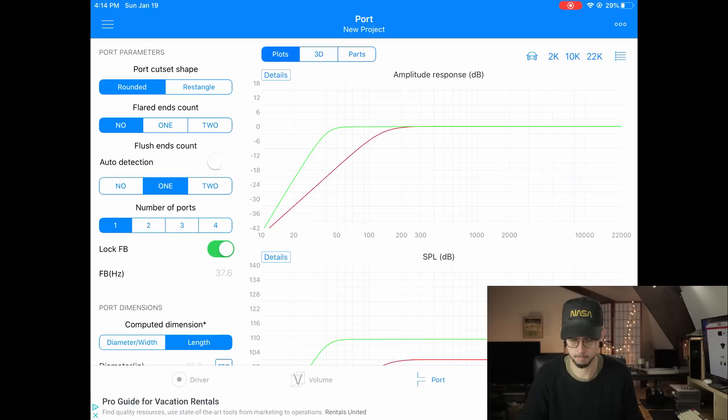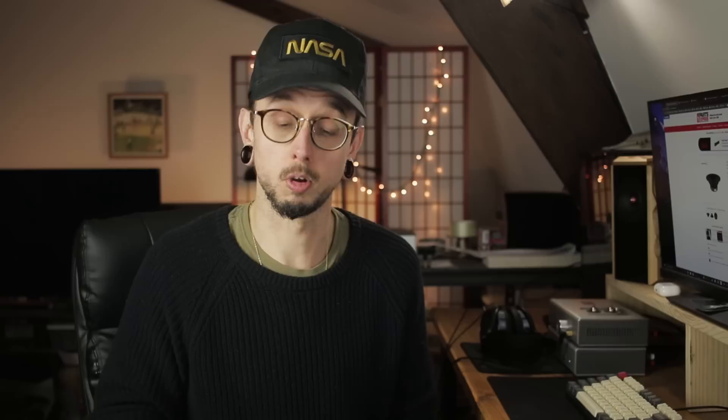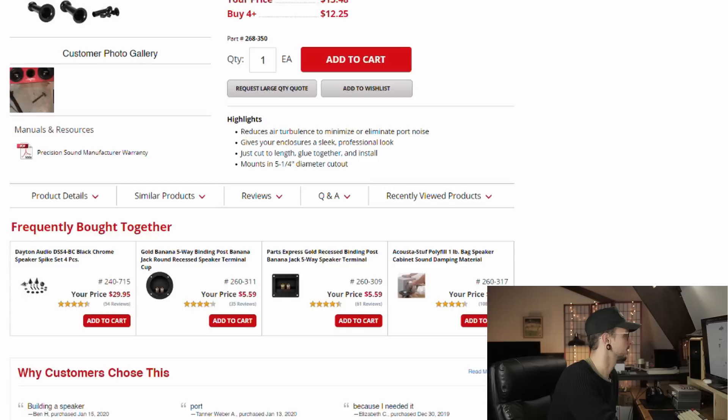The next thing to talk about is the port. We want this to be ported, and the Speakerbox Lite app has a built-in port generator. We're going to use one rounded port with one flared end and a target FB of just under 40 Hz. The app recommends a 3-inch diameter port that's just over 7 inches long. I really like adjustable ports but the largest is only 2 inches in diameter, so we're going to use a ported kit that can accommodate port sizes up to 17 inches long — just under $14 and I've used them before. They're really nice.